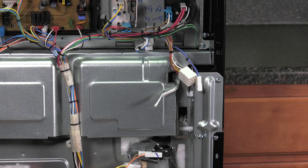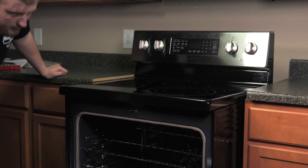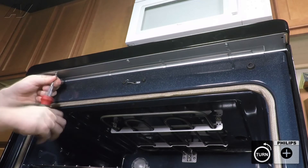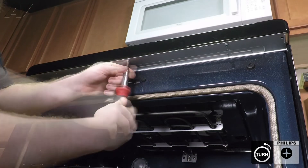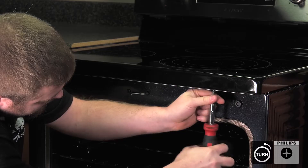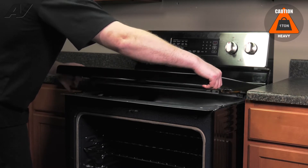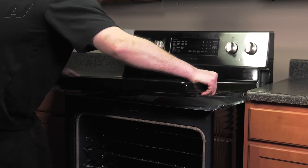Now we can return to the front of the unit. Now that we're at the front of the unit, you'll need to open your door and remove the three Phillips screws that are under the front lip. With the screws removed, lift up and pull out on your cooktop and remove.